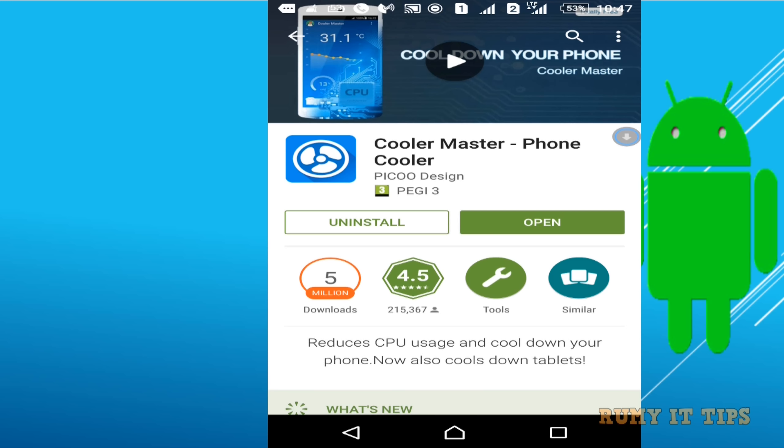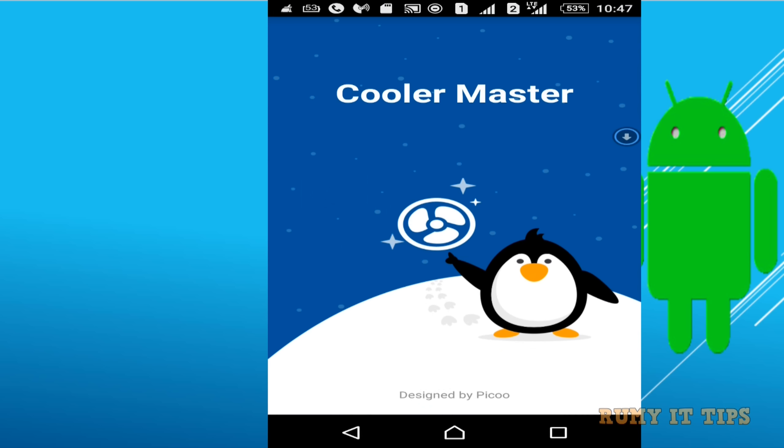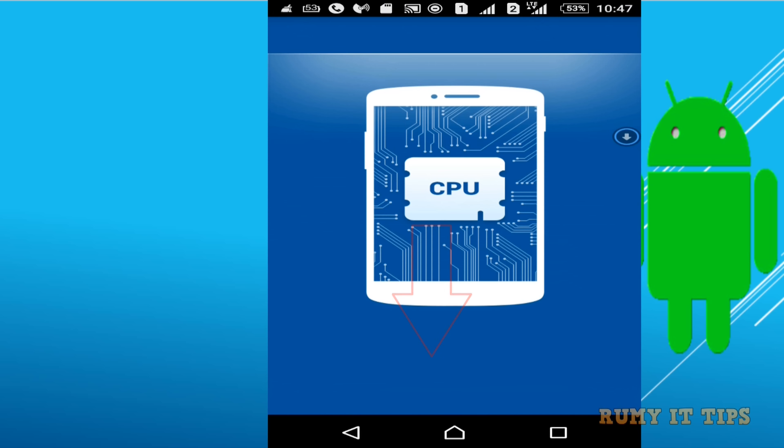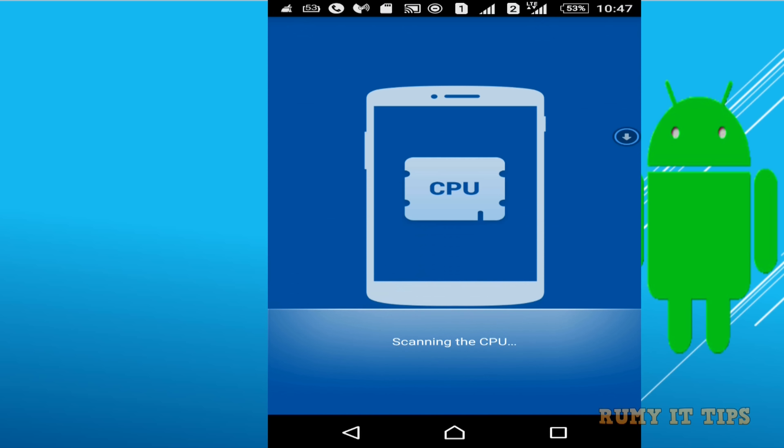After installing, just open the app. Then you need to tap on 'Detect Overheating Apps.' It will scan all your CPU. The first time it will take about one minute, but later it will be very fast.